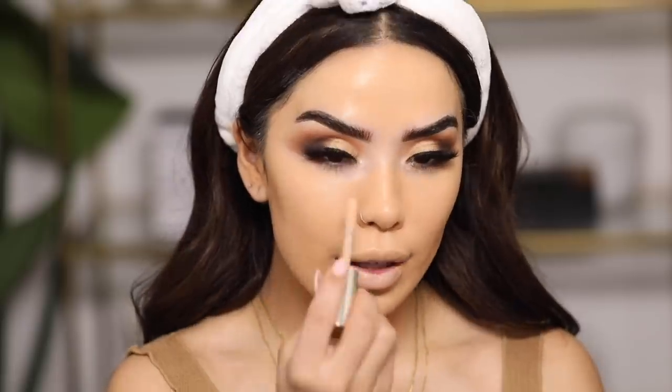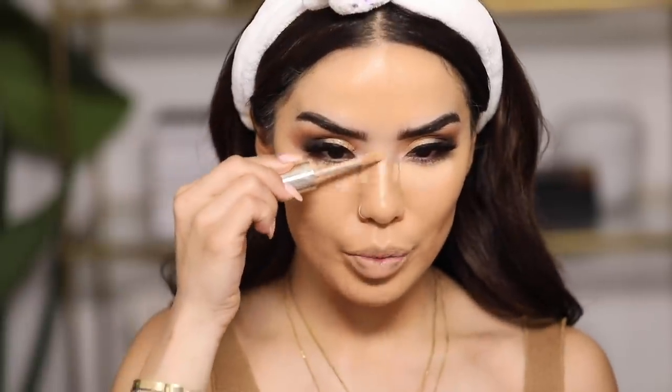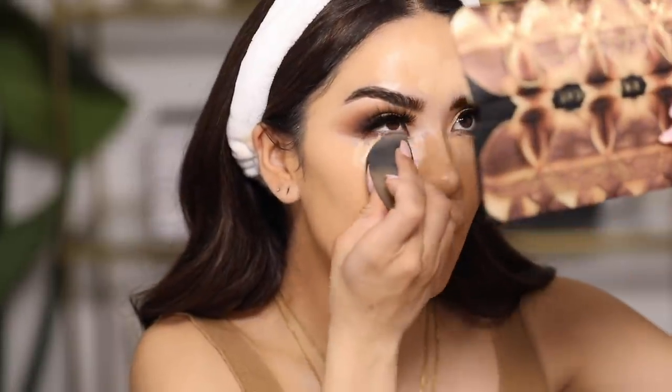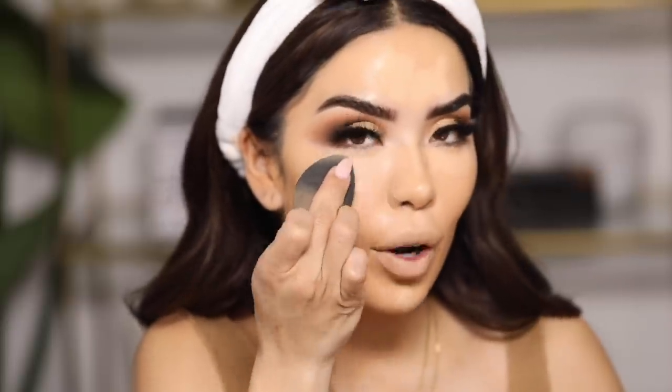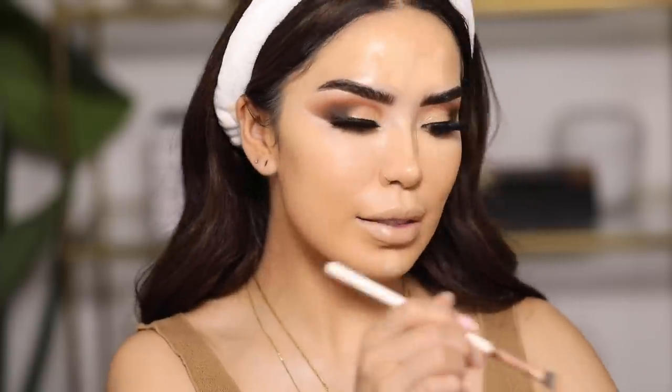For concealer today I'm going to be using the Jouer Essential High Coverage Concealer — a creaseless soft matte high coverage concealer with a lot of coverage, so a little goes a long way. It's also infused with hyaluronic acid so it's going to lightly plump this area up. I'm applying it down the bridge of my nose and in areas I want to brighten, then pouncing it with the back of a big blender to really get it to stay. I love that it doesn't crease and it's not drying — it looks really nice and hydrated throughout the day because of the hyaluronic acid.